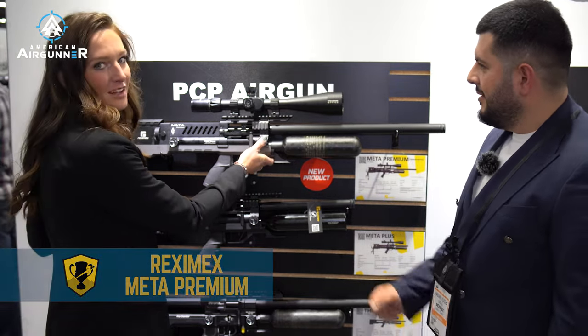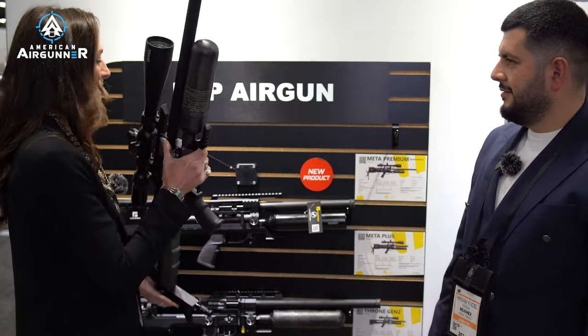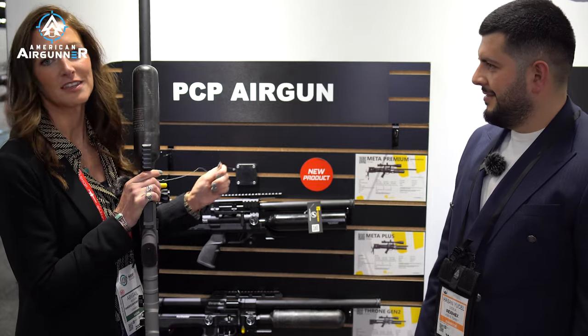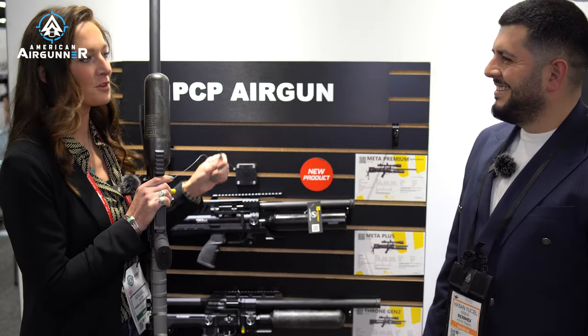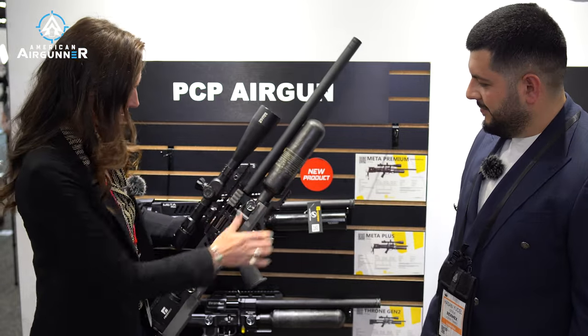And I'm just going to pull it off the wall right here. A lot of things at SHOT Show are attached so you don't walk off with them — because I might take it home. But run us through this brand new air gun.